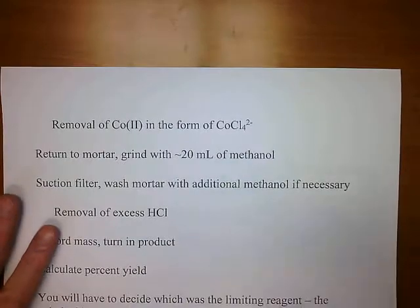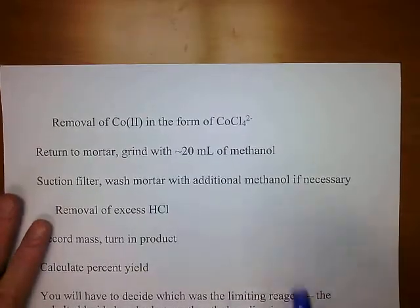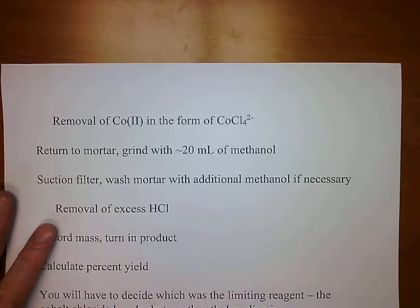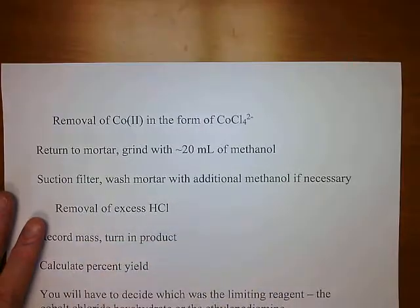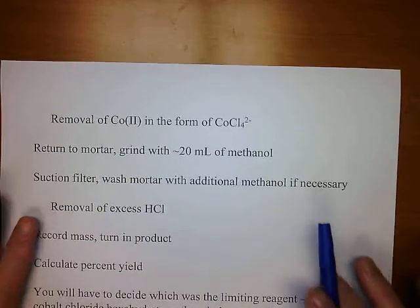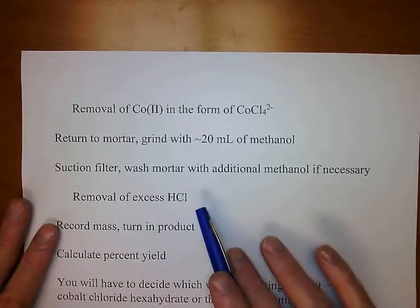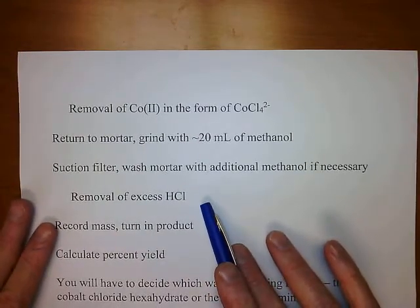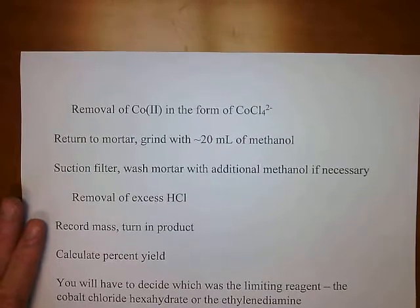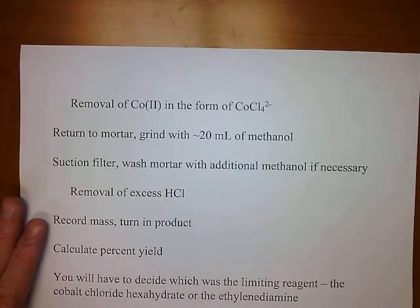Return the solid to the mortar and do a second grinding, this time with approximately 20 mils of methanol. Suction filter it again, washing the mortar with additional methanol if needed to get all the compound out — it is not soluble in methanol. What we're doing with this step is removing excess hydrochloric acid, which is soluble in methanol to an appreciable extent, while our compound is not.